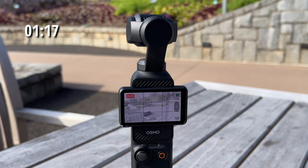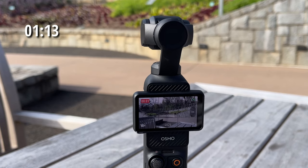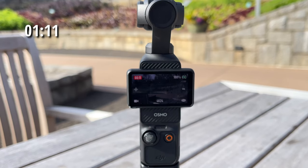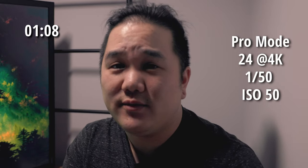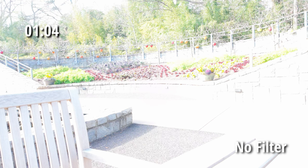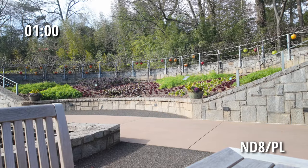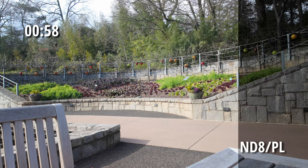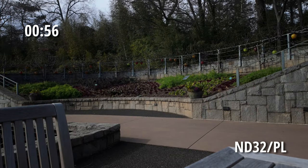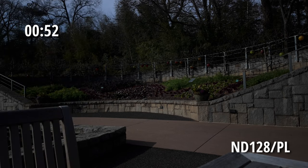I'm going to include some test footage with each level of the filters. Here you're going to see the DJI Osmo Pocket 3 shooting at its regular settings — Pro Mode, ISO 50, 24 frames, at f2. So this is it without a filter. This is it with a neutral density at 8. This is it with a neutral density at 32. And this is it with a neutral density at 128.